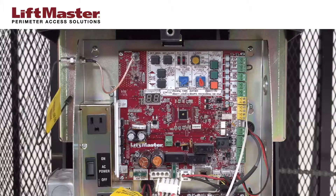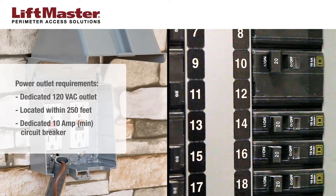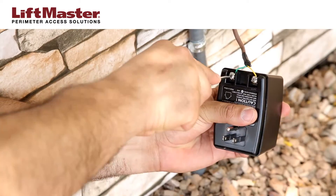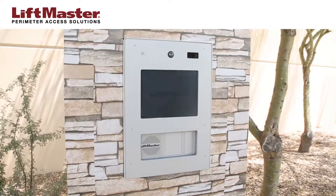Complete any wiring connections to a gate operator, mag lock, or door strike. The power outlet must be an external, dedicated 120-volt AC outlet located within 250 feet of the IPAC. This outlet should be on its own circuit with a minimum 10-amp circuit breaker. Connect the wires to the transformer and plug into the AC outlet. The hardware setup is complete.